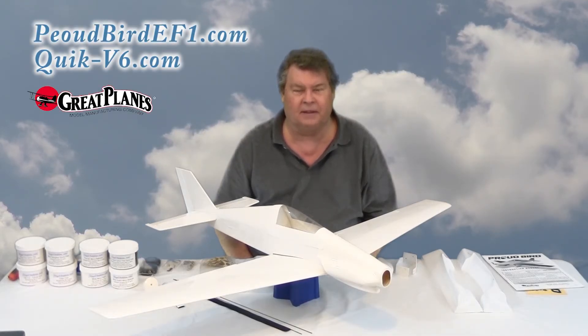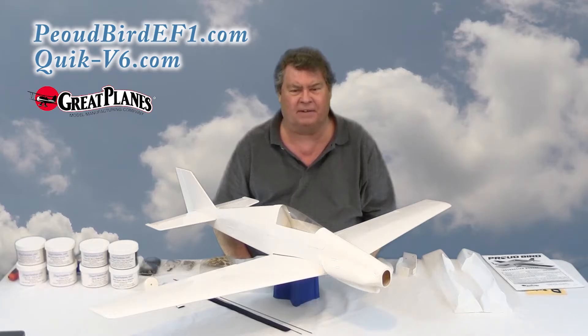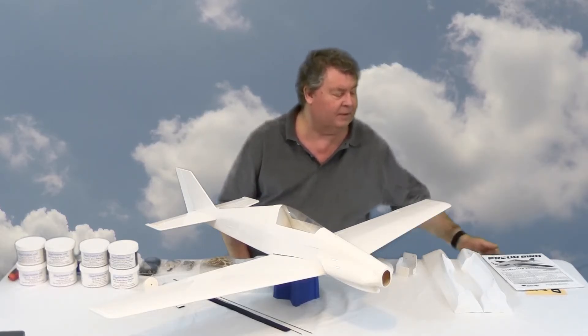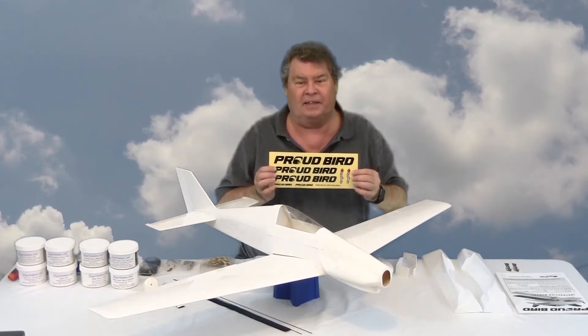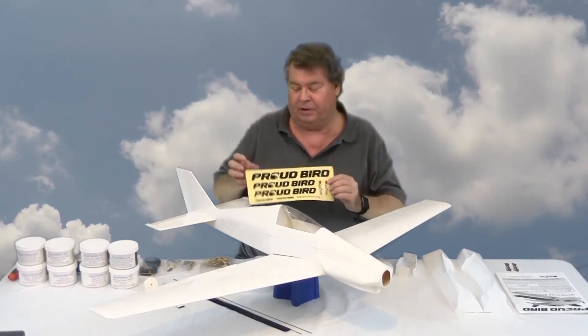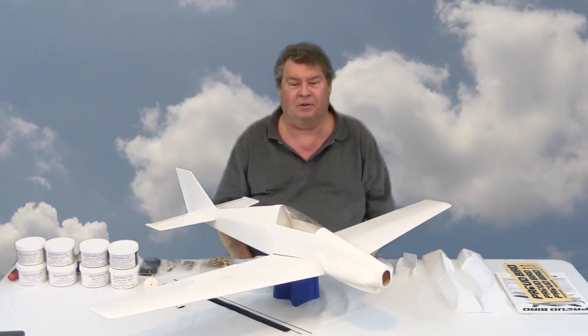It's a very nice looking kit. Jim Allen, who designed the Proud Bird EF1 and the Quick V6 Quick E500 for Great Plains, is a friend of mine and has given me some hints and tips on things to be aware of when I put it together. It comes with a very detailed manual. As with most things like software and other airplanes, people find out things that make the assembly even easier and better. It comes with a nice decal sheet, and I'm also going to get vinyl graphics cut by Jim. He's got some nice color schemes and Kirby's Custom Vinyl Graphics has some nice color schemes as well.